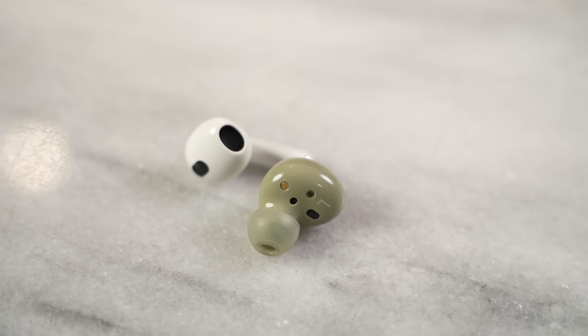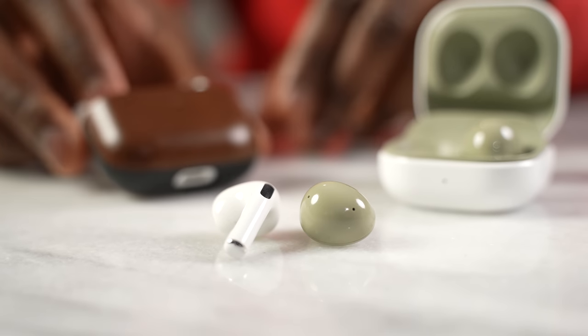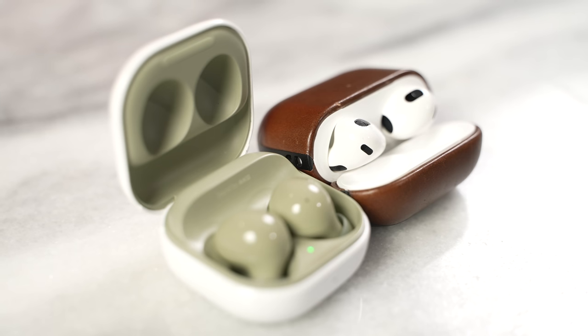Looking at everything — features, comfort, and audio — it really comes down to who gives you the best bang for your buck. For me, that is still the Galaxy Buds 2. At $129, you're packing active noise cancellation, really good audio, and solid microphones. The AirPods 3 are good, but I find it hard to justify the $179 price point, especially when the AirPods Pro are available for a little more and make a better choice for anyone in the Apple ecosystem. If the AirPods 3 dropped to around $140–$150, it would be a much more solid buy. But for right now, the Galaxy Buds 2 win this battle for me.